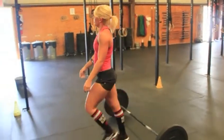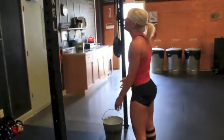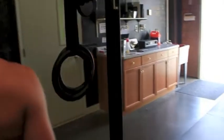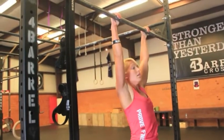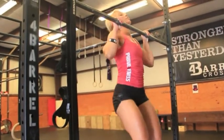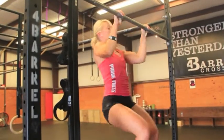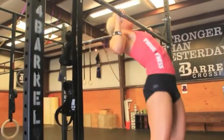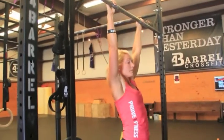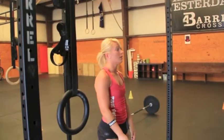After her thrusters for 21, she's going to move over to the pull-up bar. On her pull-ups, you can butterfly, strict, or kip — whichever method allows you to get that chin all the way above the bar. She's just going to kip right now, but you can butterfly as well. The judge will be standing off to the side to check that you are fully clearing the bar and giving full extension at the bottom.